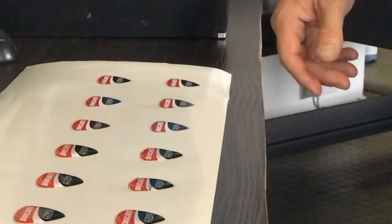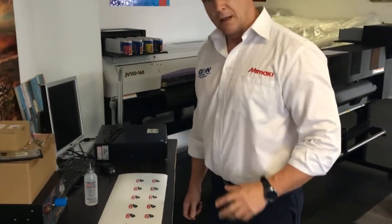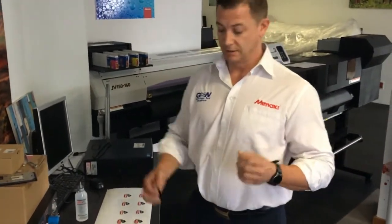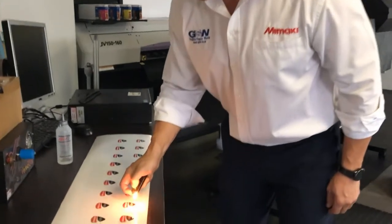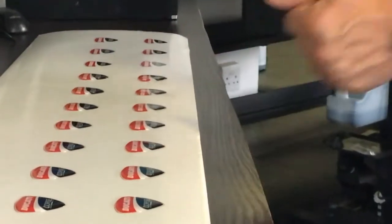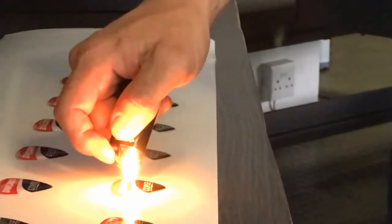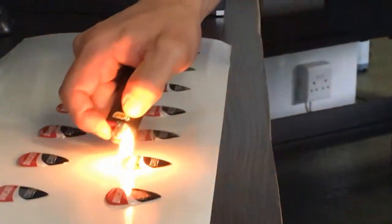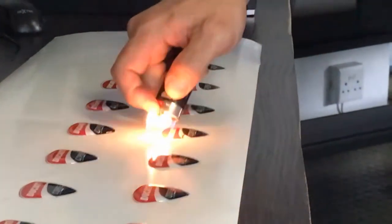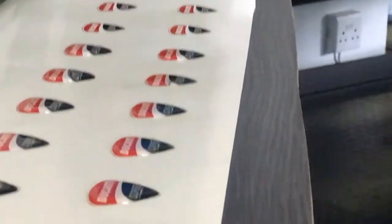Last but not least, as is common when doming, there will be times when bubbles will appear. The simple way to get rid of the bubbles is an open flame from a lighter, a gas burner, or by being put into an oven. Very quickly and simply, across the top the bubbles have disappeared. Again, over here there are a lot of bubbles in the doming resin — and those bubbles are not there anymore. You now get a good feel as to what a doming decal looks like once it is done.